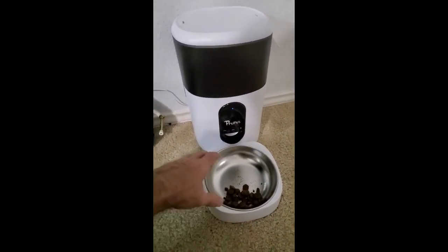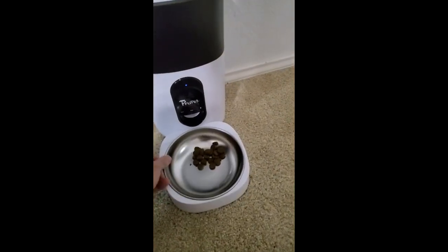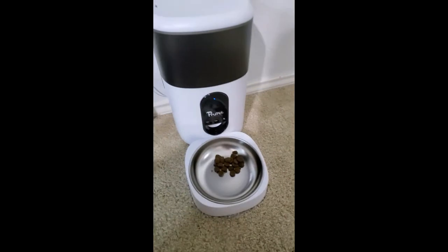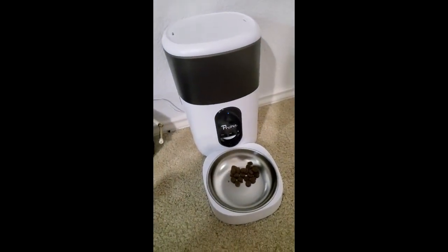I just love everything about it. It sticks to the schedule, the app works great — no cons. It's really nice.